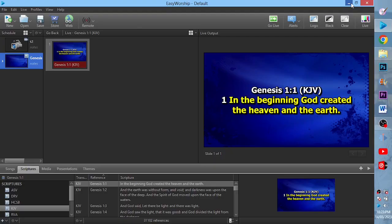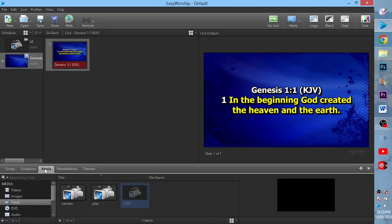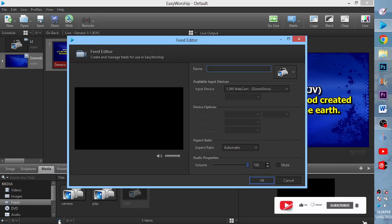Once I'm done with the connection, I'll go to EasyWorship. I'll go to Media, then click on Feed. When I click on Feed, I'll come to the plus icon here and click on it to add a new feed.